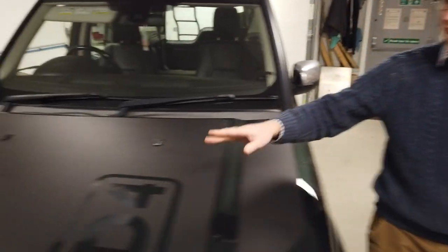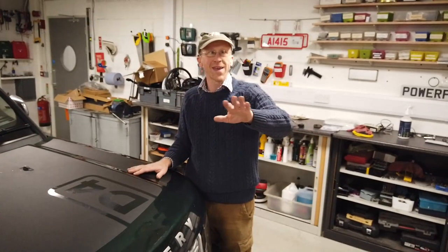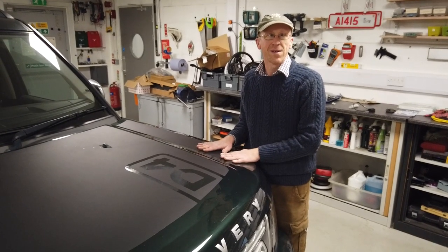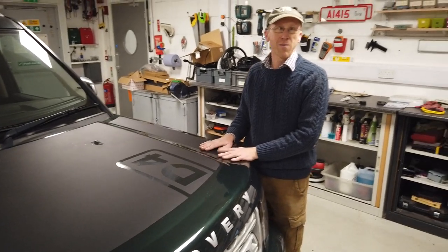We're going to show you how to change your graphics. Now if you bought the small graphics, don't tell the management — they complain. But if you want the bigger ones, let us know and we'll try and squirrel some out to you. Send us an email and we'll try and do that. The management will go mad if we do that.